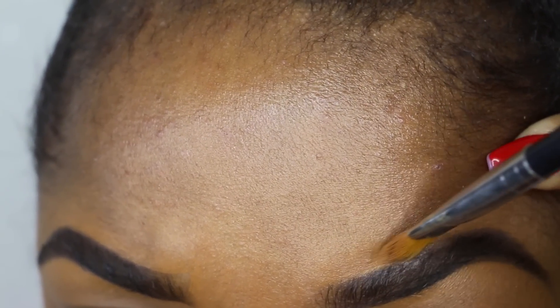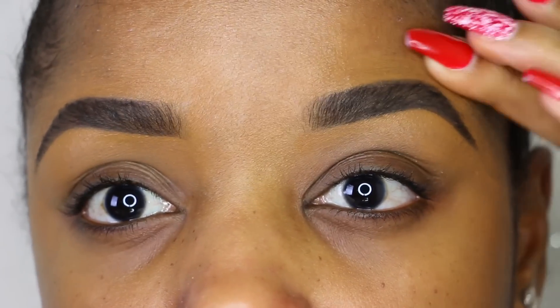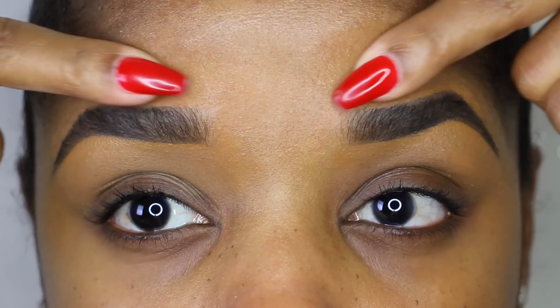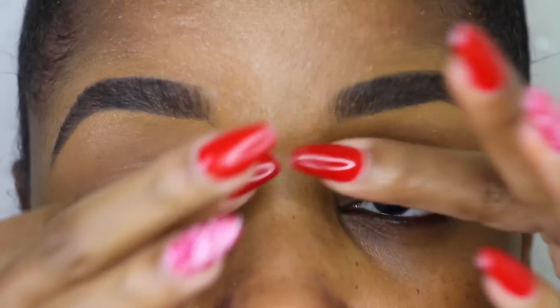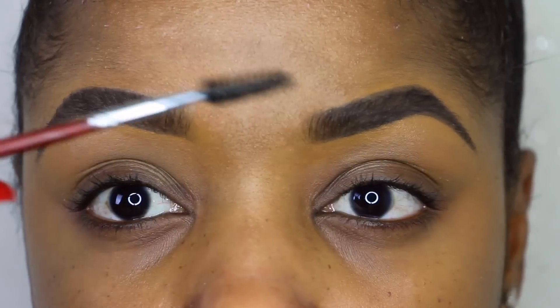I flattened out the brush to give me an even crispier line. Once the concealer is blended in pretty well, I like to go over the brows one last time with the spoolie.